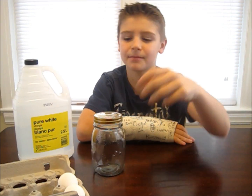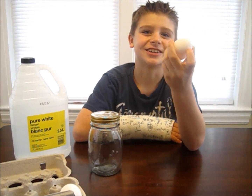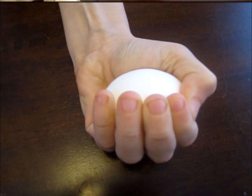An eggshell is primarily made of calcium carbonate. It's very strong, just like the calcium in our bones. Hold an egg in your palm and squeeze it tight, and you'll realize just how strong it is.